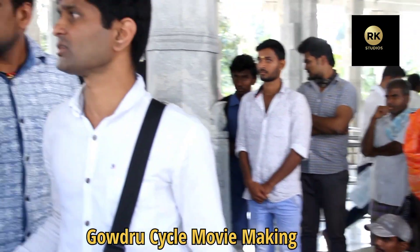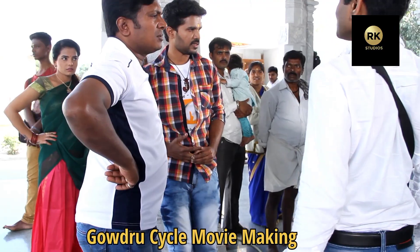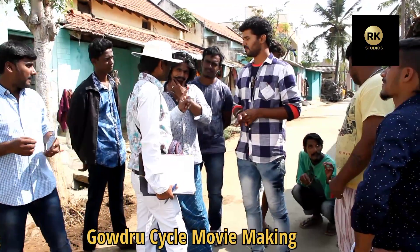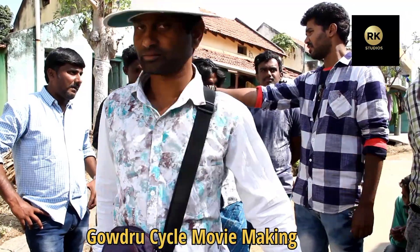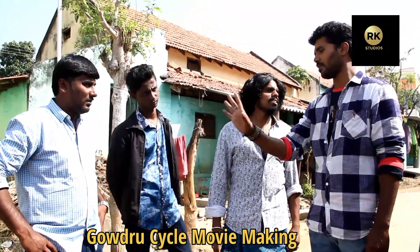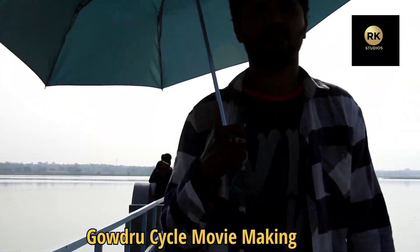Trolley change is so important, but a trolley is going to work out. Now that you're throwing a horse in there, let's talk about the trolley change.